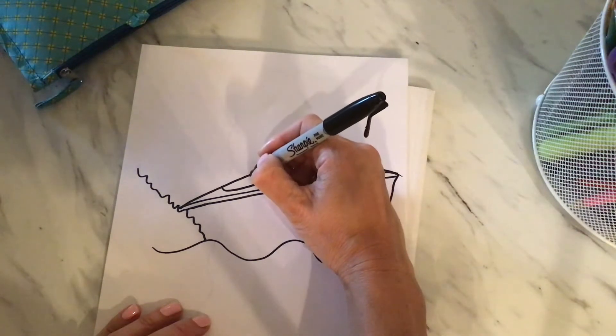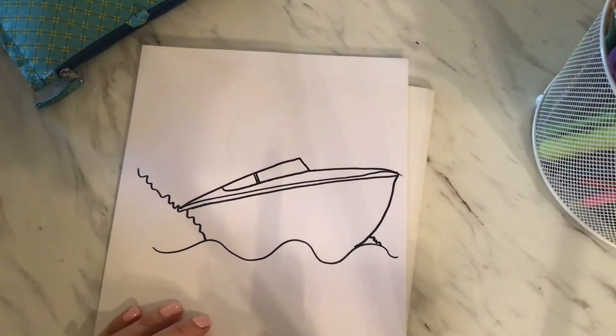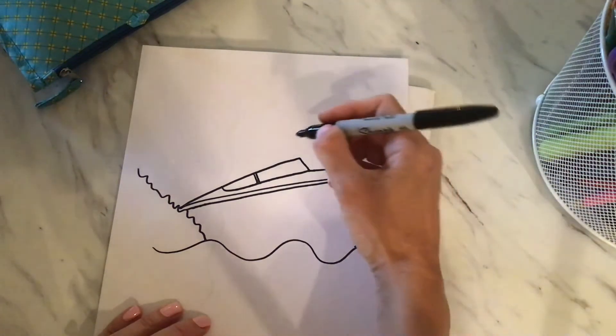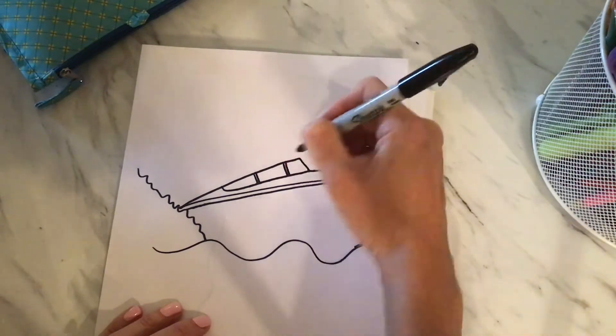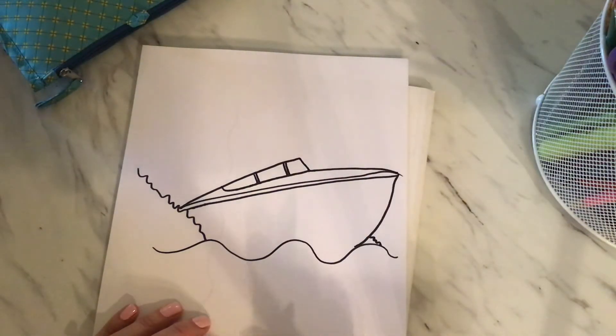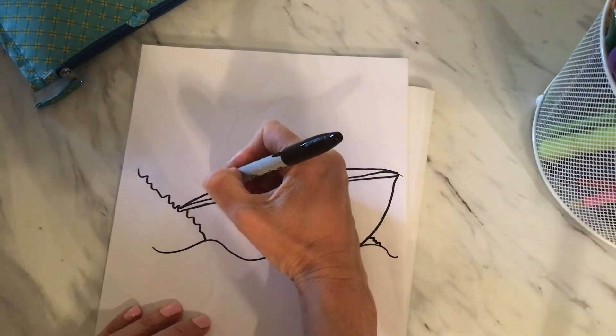We're going to draw some detailed lines in between two there and then two over here as well. Now remember, if I'm going too fast for you, you can always pause it. You can always catch up or rewind if you miss something.